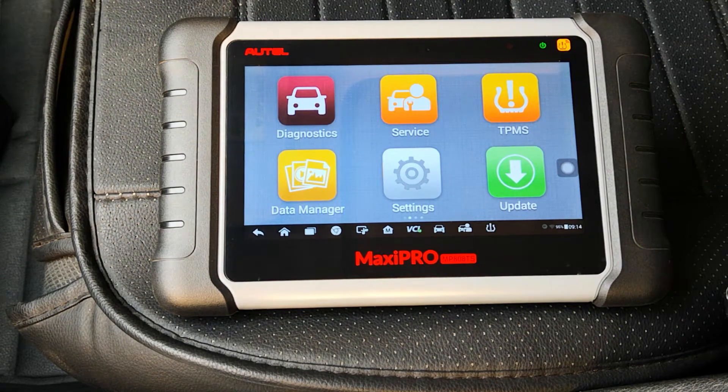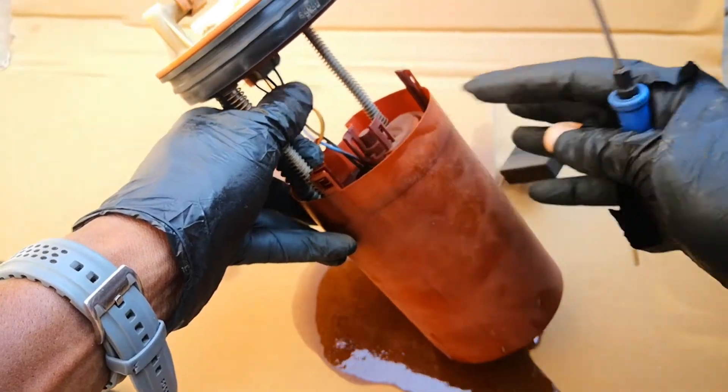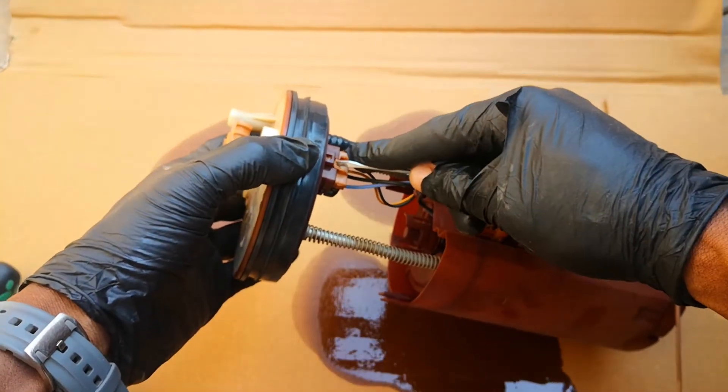Hi guys, today I'll be showing you how to test fuel pumps using just a scanner. The symptoms of a failing fuel pump can be quite similar to a number of other faults in the car, so you really want to be sure that it's the fuel pump that is going bad before you go ahead to replace it.